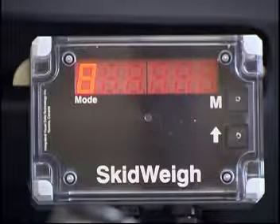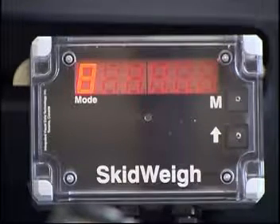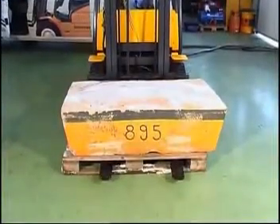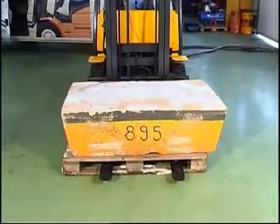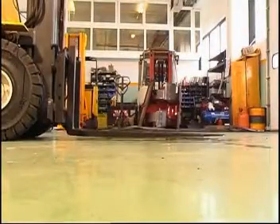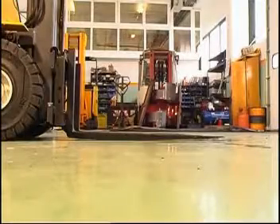There are only two buttons used to calibrate and set up the system: M and arrow up. In the example on the video we have a known calibration weight for a cement block of 895 kilograms. Lower the empty forks to the ground and turn the ignition switch on.